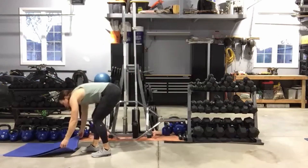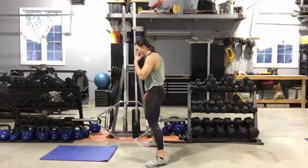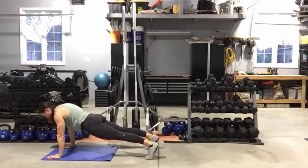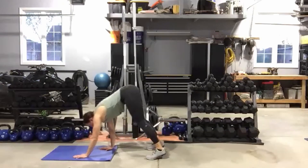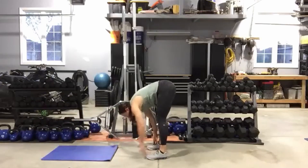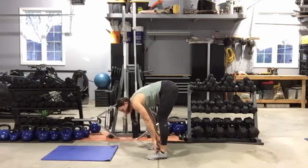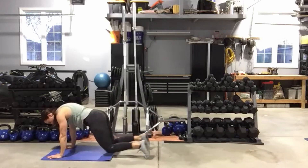Now make your feet wider if you're tighter in those hamstrings. Hands come down, walk it out to plank, come back, just touch the toes. Keep your eyes down, belly button pulled into the spine. Walk it out as far as you can. Ten seconds — don't leave those hips up in the air, don't let the hips drop down to the mat.